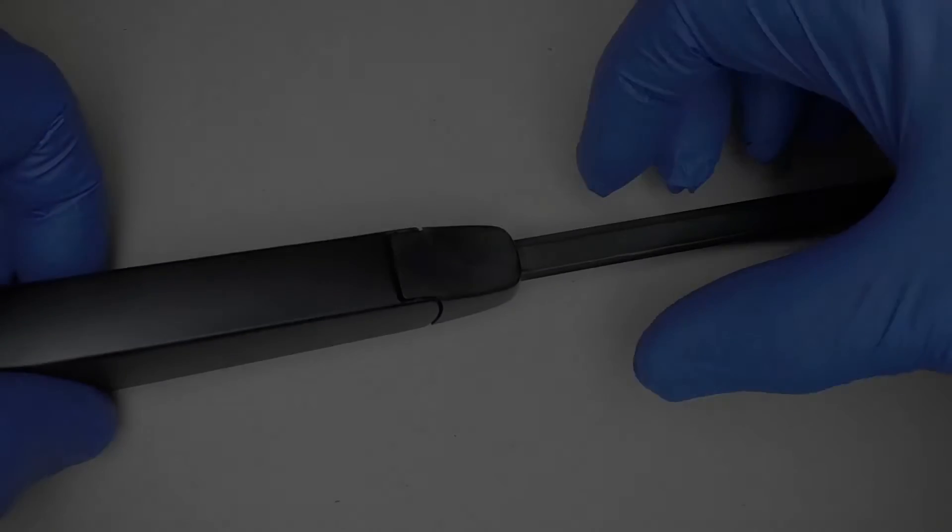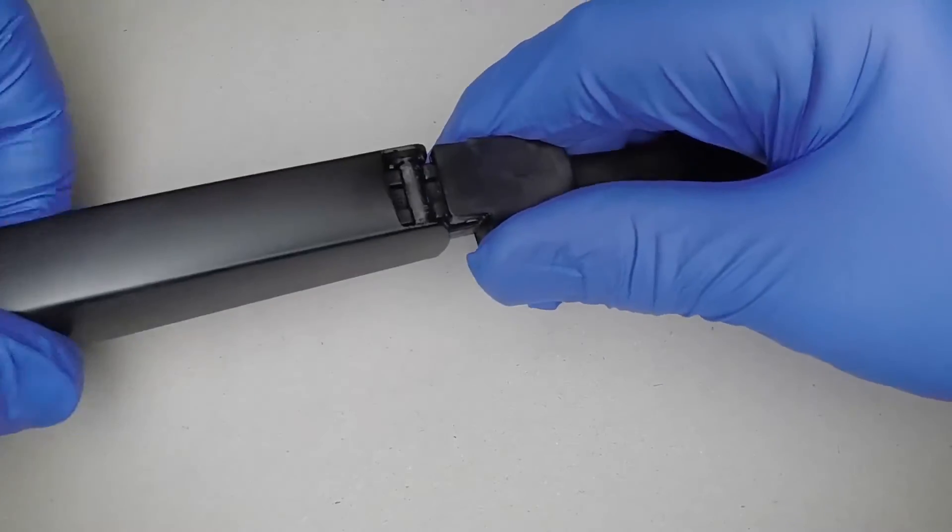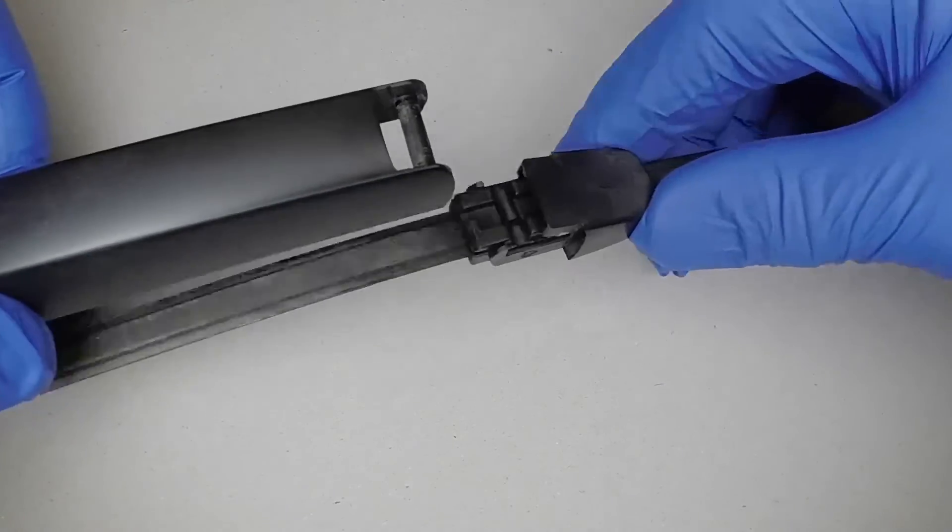Rear Wiper. Pull the arm from the screen, then slide the clip away and press the blade from the arm.